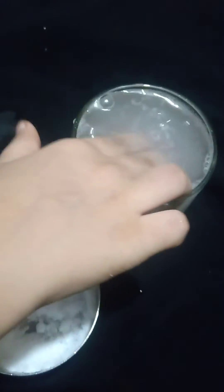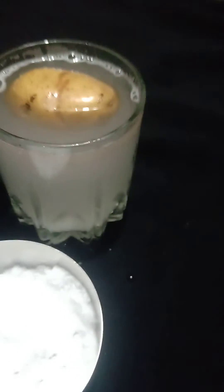The potato is going up! See, I'm pushing it down, down, down, and it is also coming back up. The experiment is good, right? Please like and share my video. I have another experiment, so we will make another experiment.